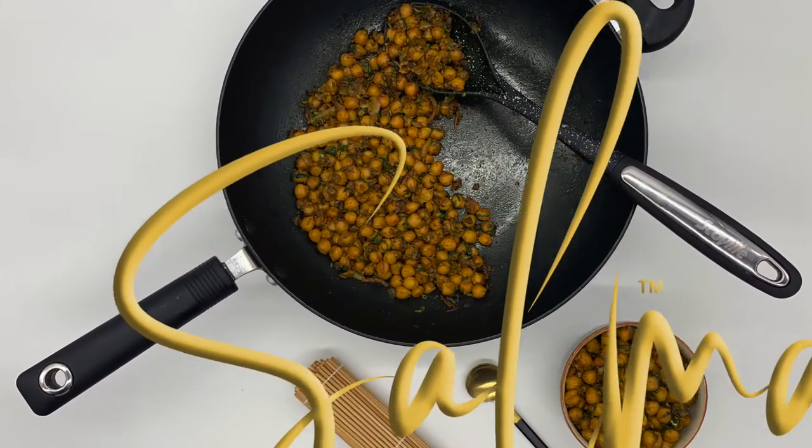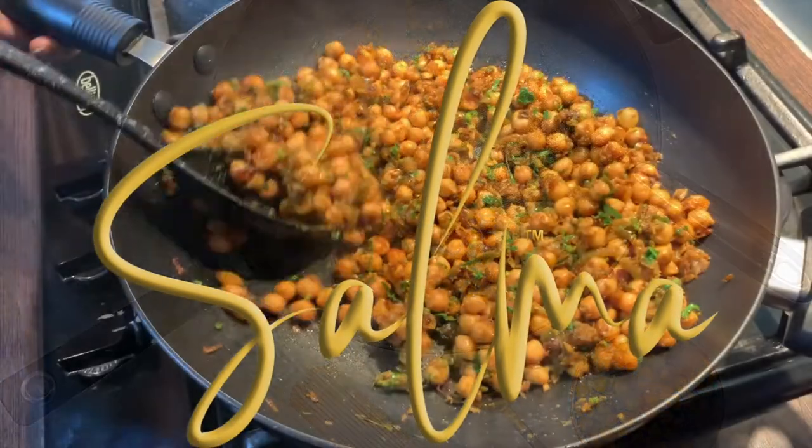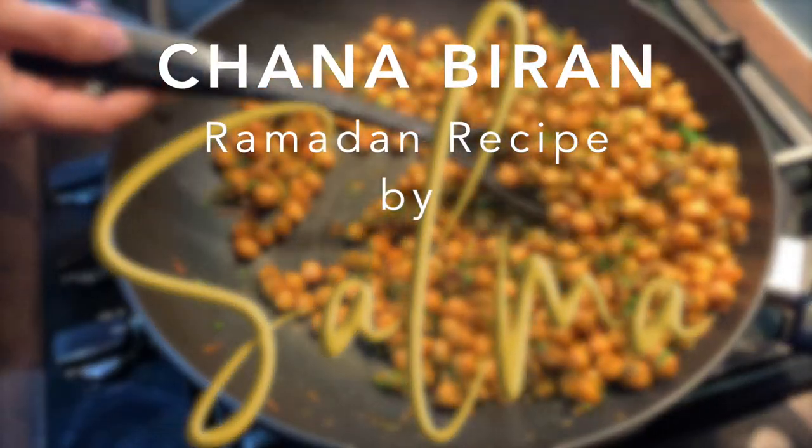Hello everyone, welcome to my Ramadan series. Today I'm going to show you how to make chana curry.